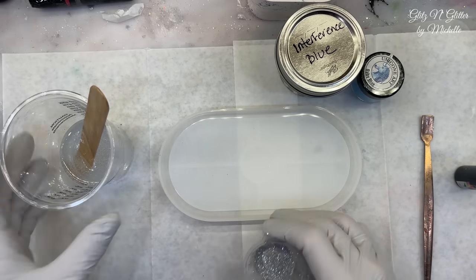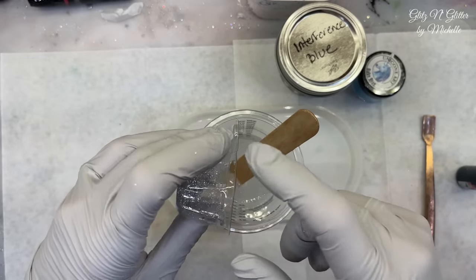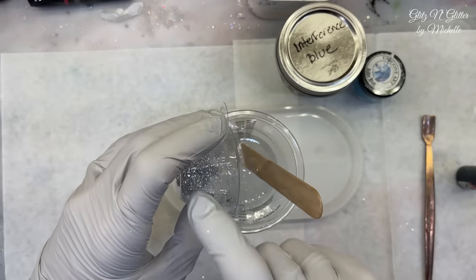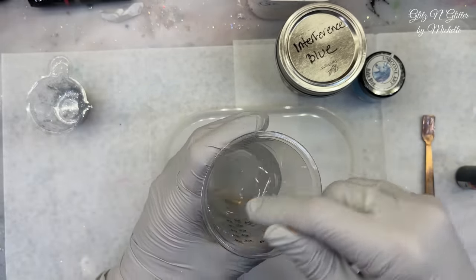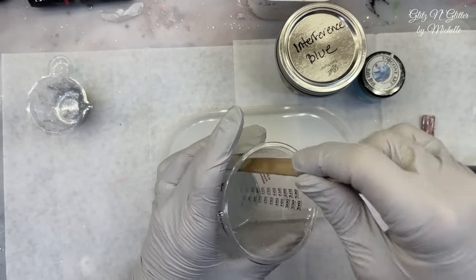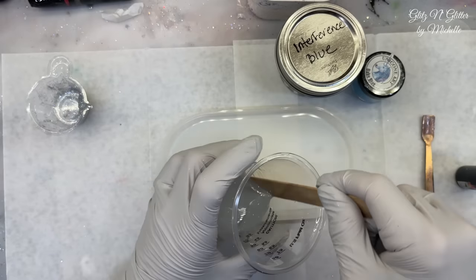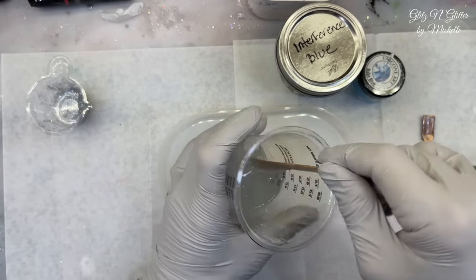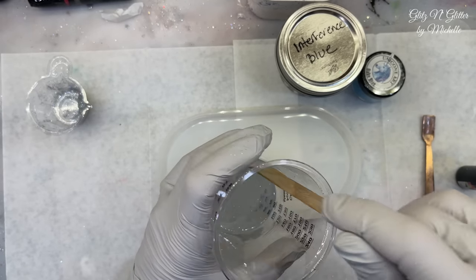I'm just going to take some of my glitter. By the way, shipping is free on any items in my eBay store — shipping is free on everything. If you want anything, it's a great time to get it. I'm not sure how it's going to work out with free shipping, but for now that's what it is. Just going to mix this in — a little goes a long way.